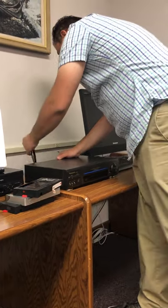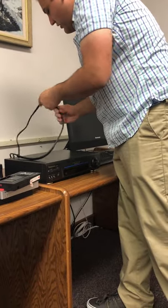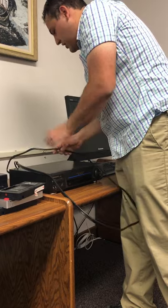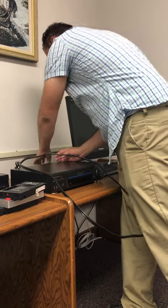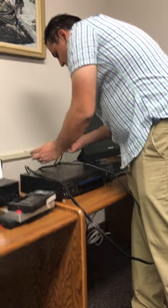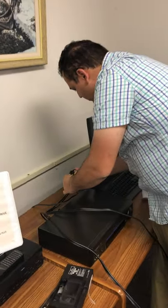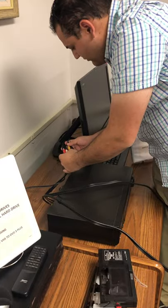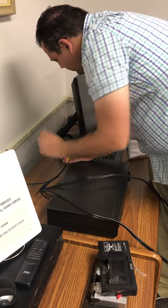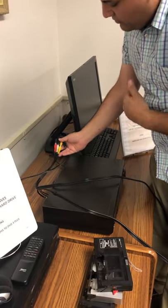Nobody is usually going to touch the devices — it's usually already set up to go. But in case you need to, check your cables. These cables will actually connect to the Roxio VHS player connectors.